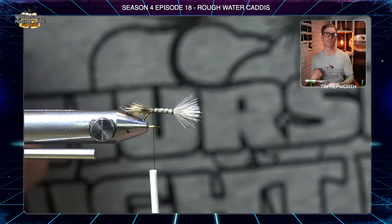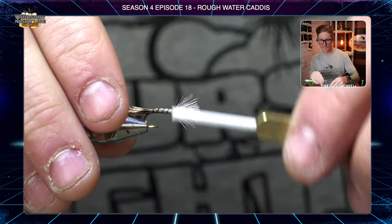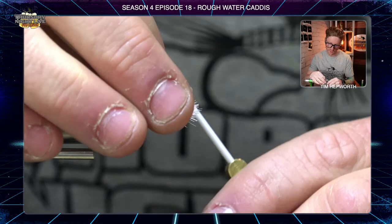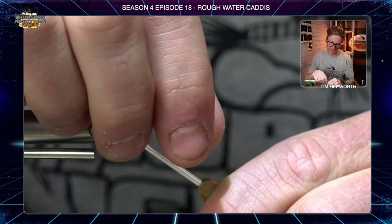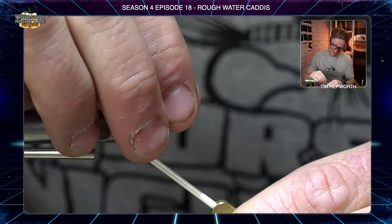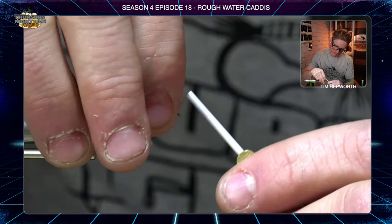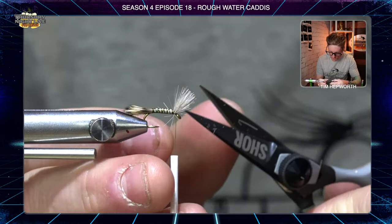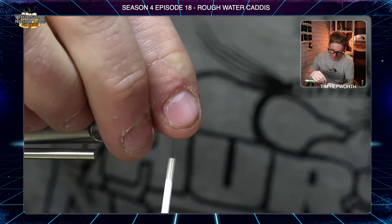Your thread should be right about at the barb — that's where we want to be. Start taking thread wraps forward without pulling down too hard, because we want a chubbier underbody. Once you get up to the butts, pull some back, take a thread wrap and draw tension back down the fly. Do that again, pull the rest up, then get a few thread wraps right in front of the whole pattern to prop it up. Any spare hairs can be removed with a cauterizer or trimmed out.